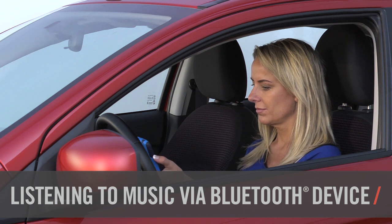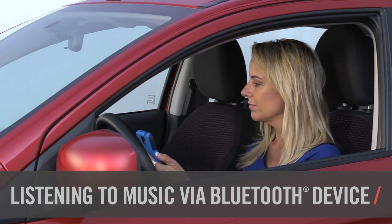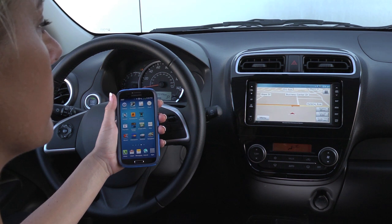The Mitsubishi Navigation System allows you to connect Bluetooth-compatible audio devices for wireless music streaming. Once the device is registered and connected via Bluetooth, do not connect the USB cable. Doing so will disrupt operation.